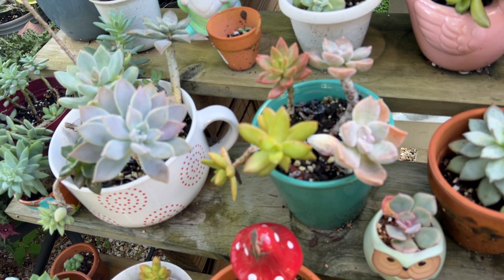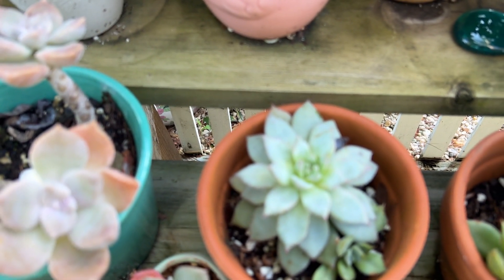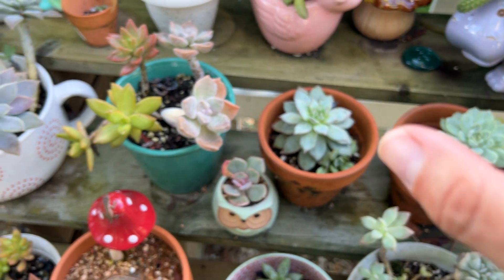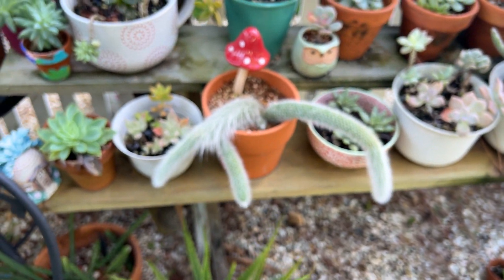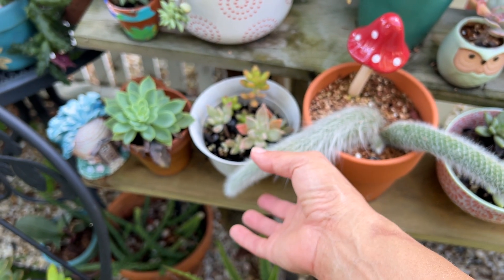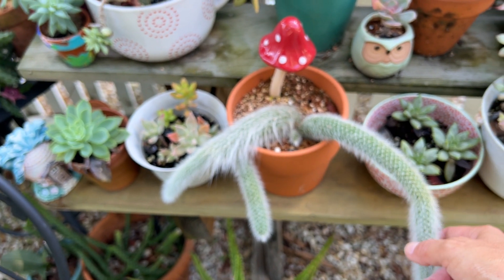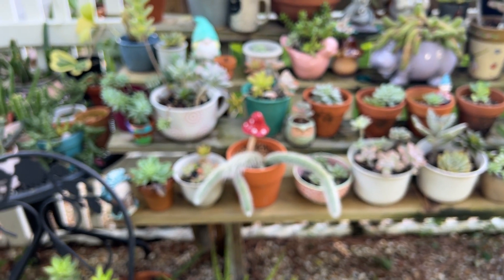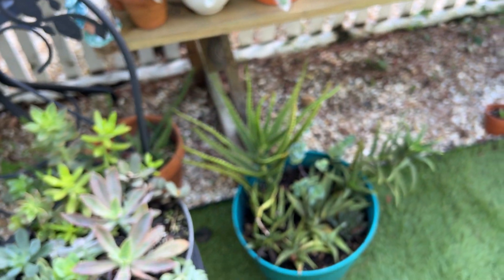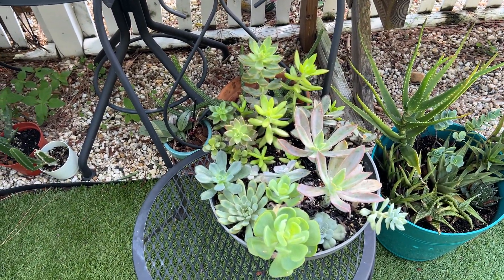It won't come off. This succulent right here has a type of mildew or mold going on. Here's my original plant and look — it's grown so much. Ever since I cut it, it's got now one, two, three, four heads instead of one. So that's good. And then I had another one and I gave it away to a friend, and that arrangement is doing good. This one also looks pretty good.